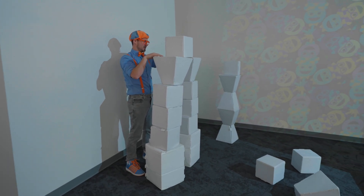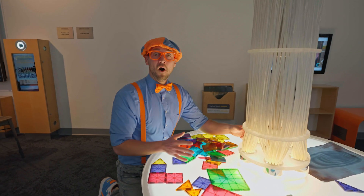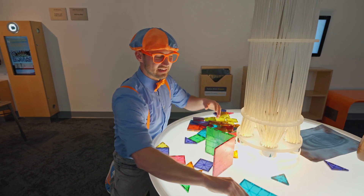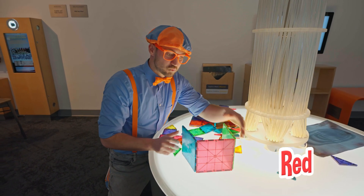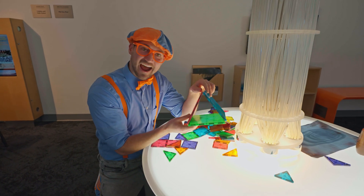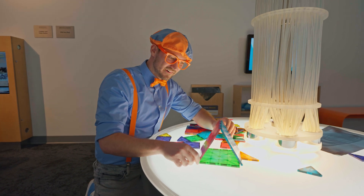There we go. We did it. Whoa, looks like someone made a really cool tower. Well, how about we rebuild it and make a new tower? Let's start with some squares like this blue square, this red square, and this green square. I don't see another big one, but if you connect them — look at that. Now it's a triangle. Whoa, wow. Square. Triangle. Pretty cool.